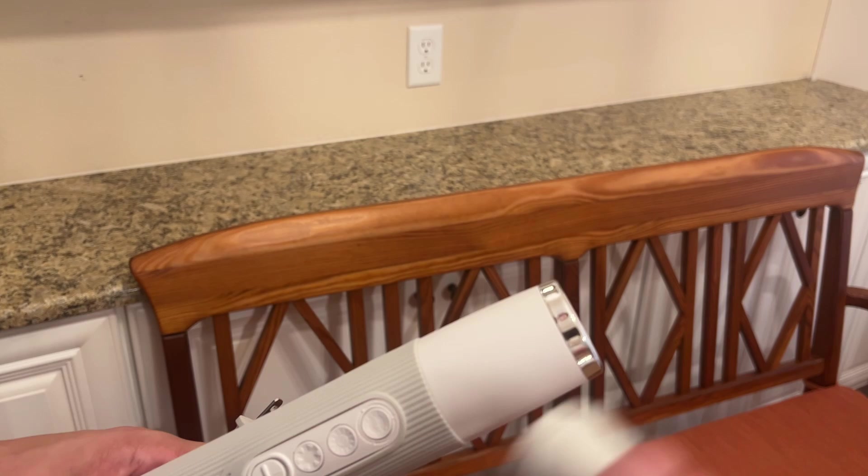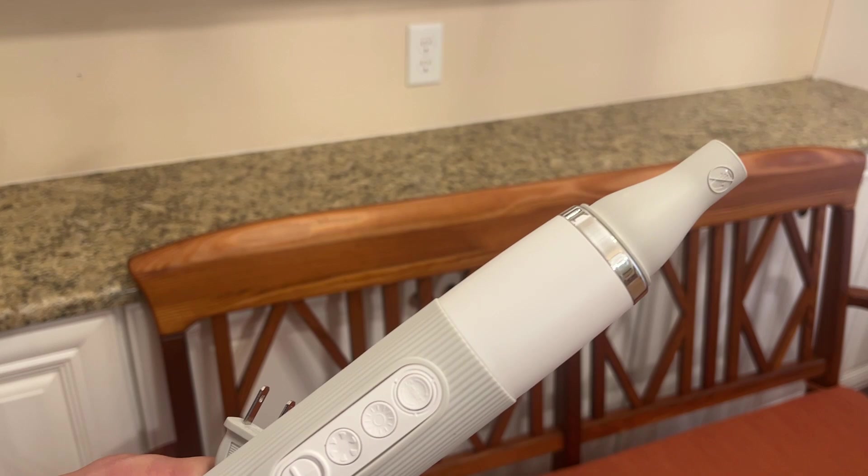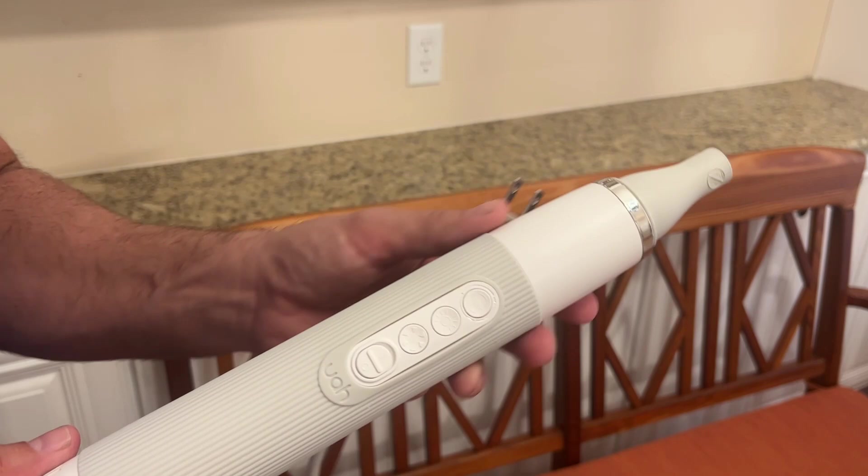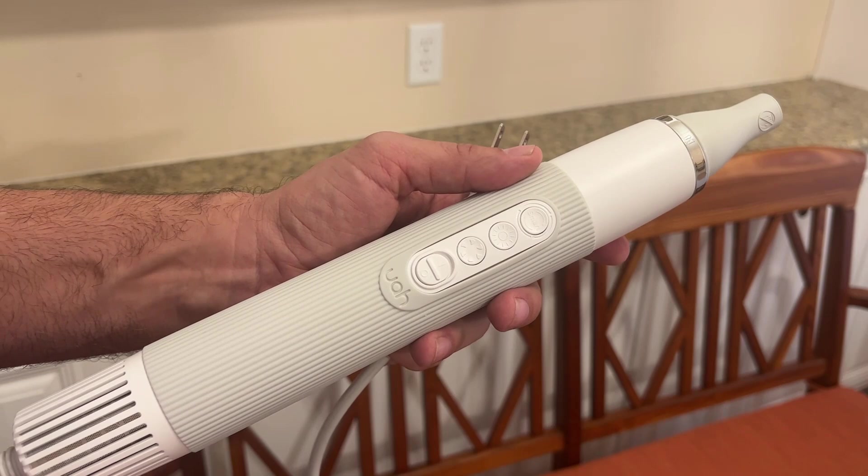Go ahead and pick yours up. It's made by a company that's been in business doing products like this for over 30 years. So don't go with a fly-by-night company — stick with a company that really cares about their products. If you're asking me whether or not you should pick this thing up, the answer is absolutely yes. It's a high quality product, everybody seems to love it, and I'm a fan.